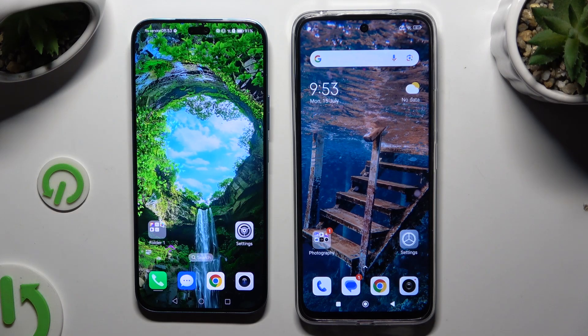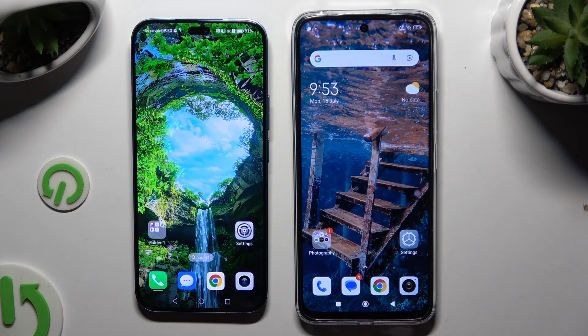Today I would like to show you how you can transfer files from Honor 200 Lite to an Android device.